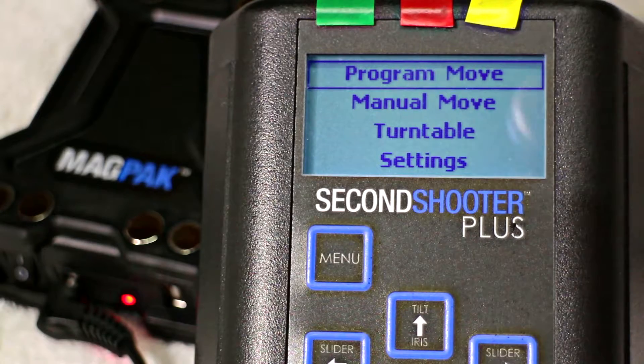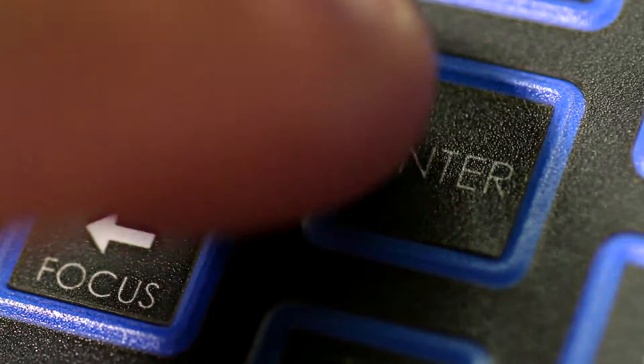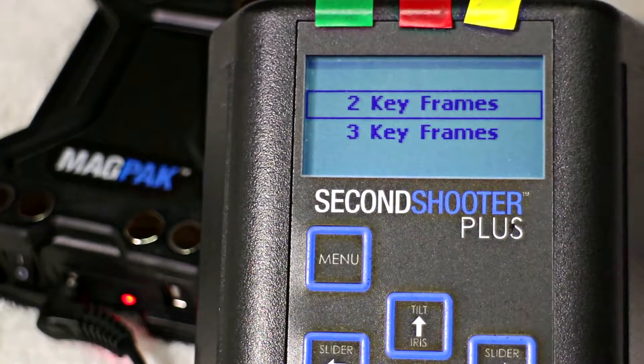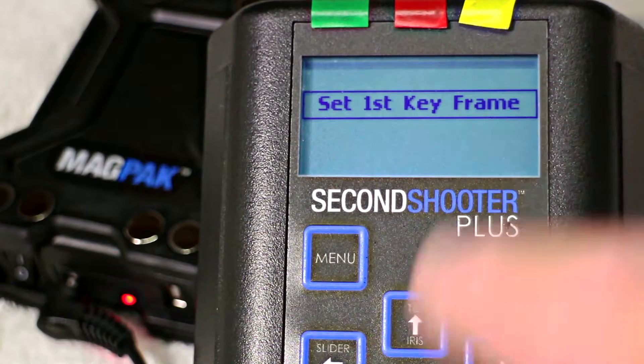Program move or manual move are the next options. You can also have a turntable option and then go into the main system settings. I'm going to do a program move, so in order to get to that we press enter. It's then going to ask me to select either two keyframes or three keyframes. Keyframes in a time-lapse scenario are basically going to be the start and finish positions — in a two-keyframe move, which I'm going to be using now. To set the keyframe, I press enter and it asks me to set my first keyframe.